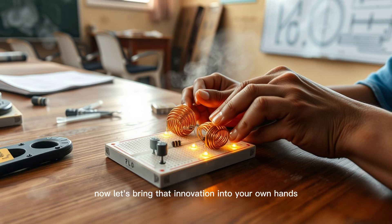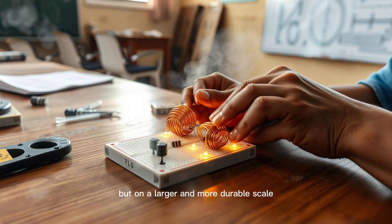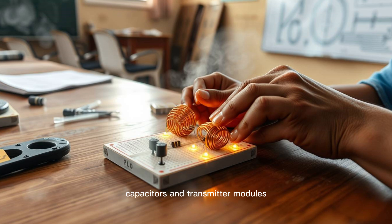Now let's bring that innovation into your own hands by understanding the RF tile itself. An RF tile is a smart, layered platform that contains coils, capacitors, and circuitry. It operates on principles of electromagnetic induction and resonance, much like a wireless phone charger, but on a larger and more durable scale. The tile needs to do three things well: capture energy, convert it, and transmit it wirelessly. Our mini version replicates these steps using copper wire, magnets, capacitors, and transmitter modules.